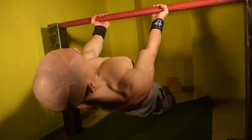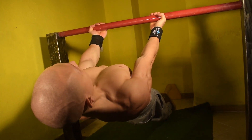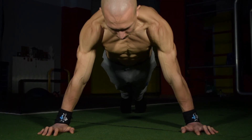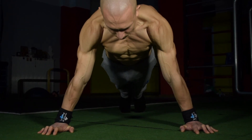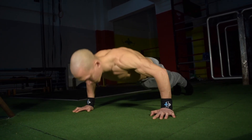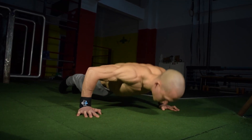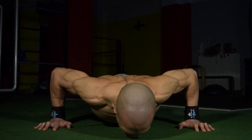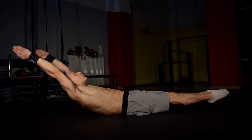Next we have the wide floor push-up. The wide positioning of the hands will shorten the range of motion, however it will make it much more challenging for us to maintain a stable scapula. As we come down, more of our lats will also be engaged in a wider push-up variation, meaning that we don't only target the chest but as well as the lats.